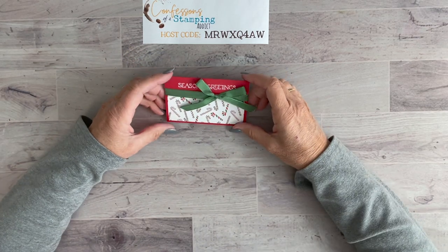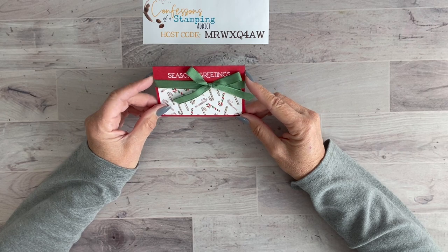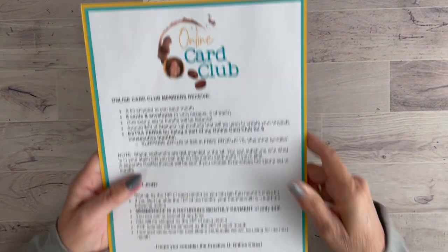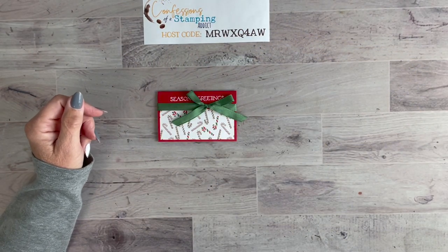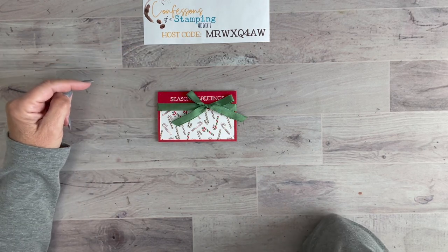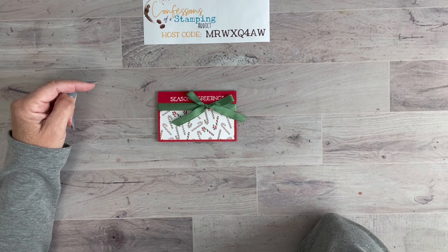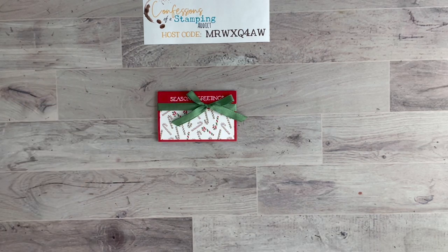I hope you enjoyed making this little gift card holder! Remember, my Online Card Club for November is open — sign up by the 10th of the month. If you order Stampin' Up products on your own, please use my host code. Orders over $50 get free product included with your thank-you card as my way of saying thank you. Thanks for joining me — I do YouTube lives on Tuesday mornings at 9 a.m. Arizona time. Take care, bye!